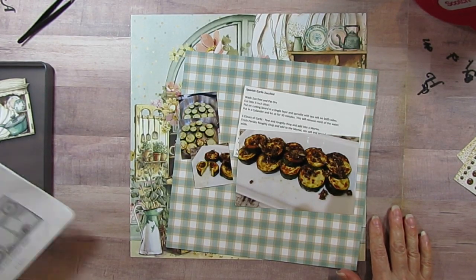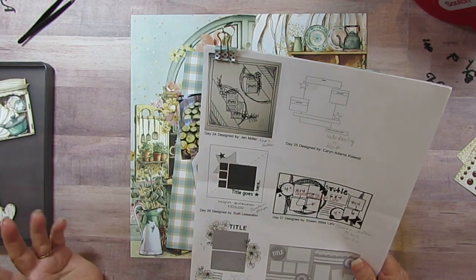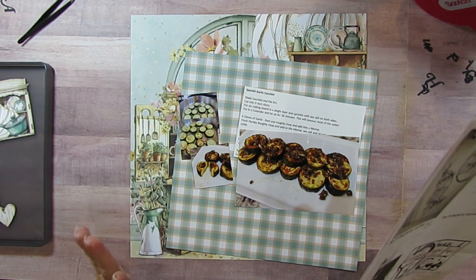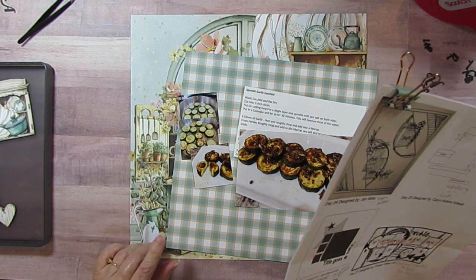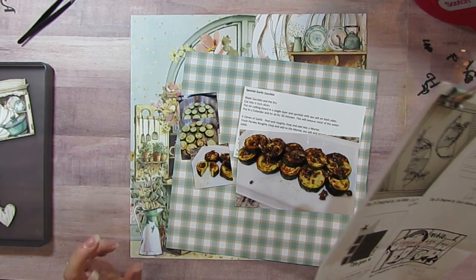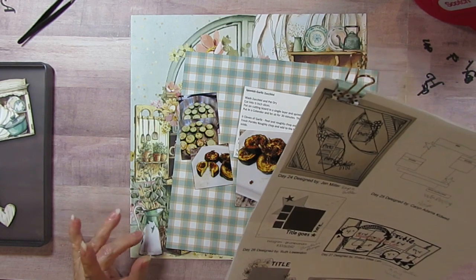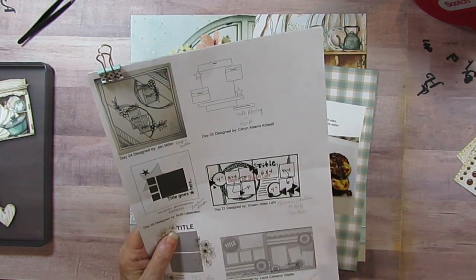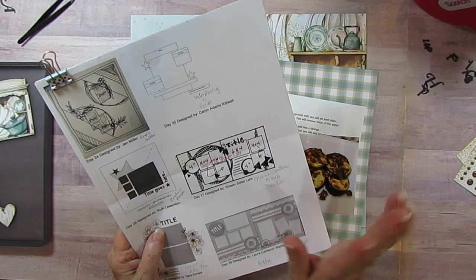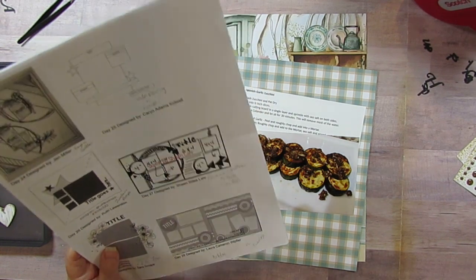Good morning everyone. Today is day 26 of 30 days of sketches with Christie's Beautiful Life, and I'm also doing my collection obsession which is Nana's Kitchen from Mintay. I'll have the links down below for those playing along, as well as links for the Facebook group and the YouTube group for 30 days of sketches. Our sketch artist today is Ruth Ludenden - pronouncing things is just not my forte.